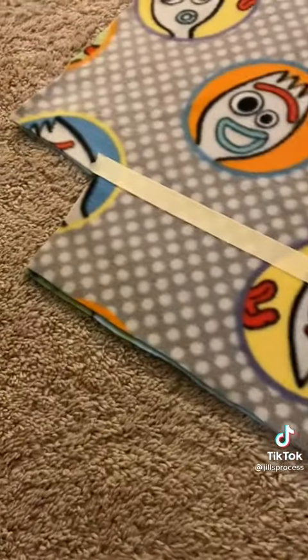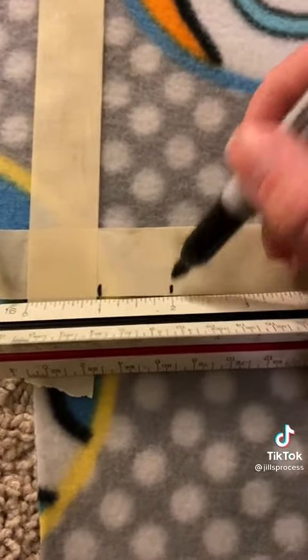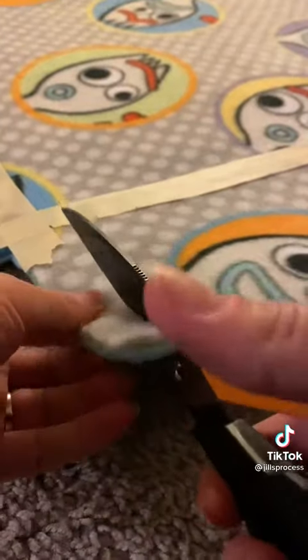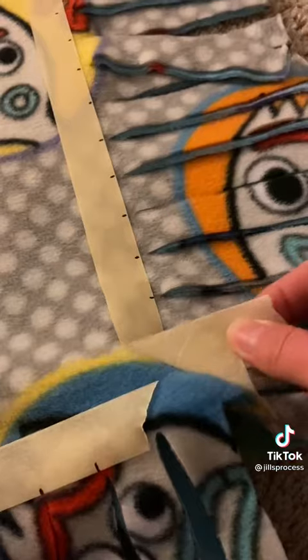Now mark off that line with masking tape and do it across the whole blanket. Go in with a sharpie and mark along every inch across the entire thing, all around the blanket. Use your scissors to cut from the bottom up to the line and do this across the whole thing as well. Now we can remove the masking tape.